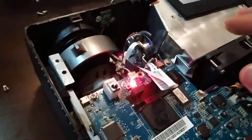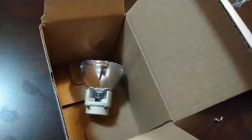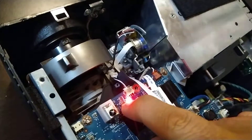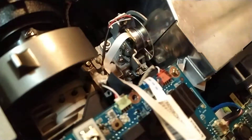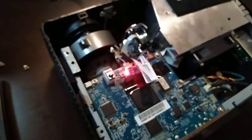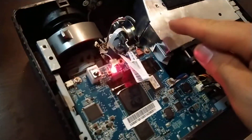So we have a problem here — after cleaning, it doesn't work. I even changed the bulb. Here is the new one, and here is the old one, which was also working with no damage on it. The new one came brand new from China Express. When I try turning it on, you can see it blinks twice with blue. That's the problem: after cleaning, it does not turn on.